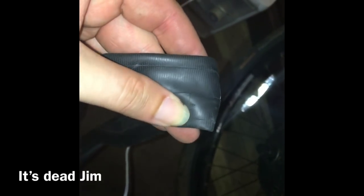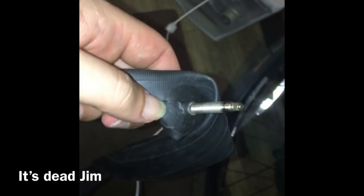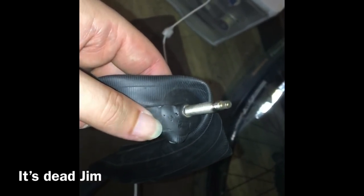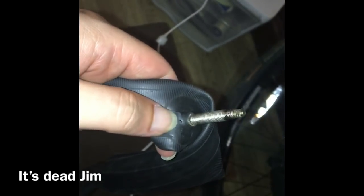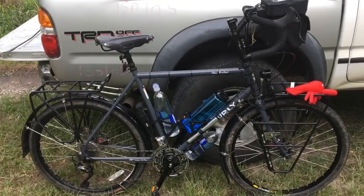Not only did that nail come in through the bottom of the inner tube right here, but it made it all the way through and put four or five holes right here next to the valve stem. So I don't think I'm going to attempt to patch this - it's about as ready for a rag as it's gonna get.